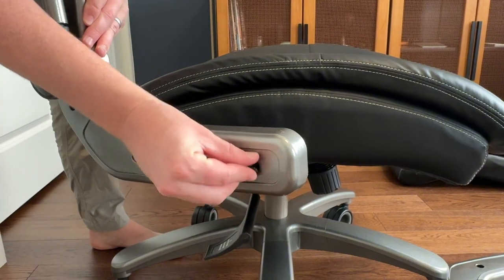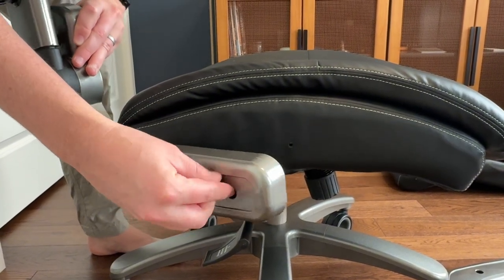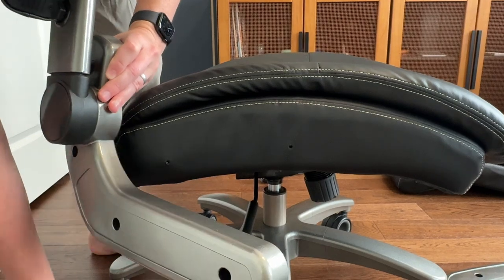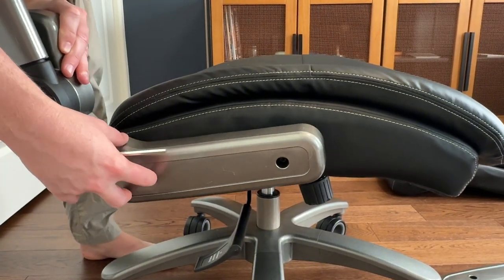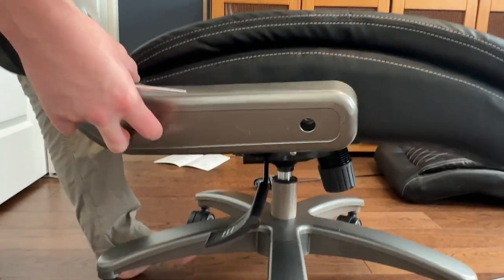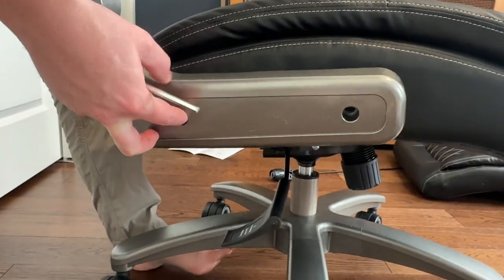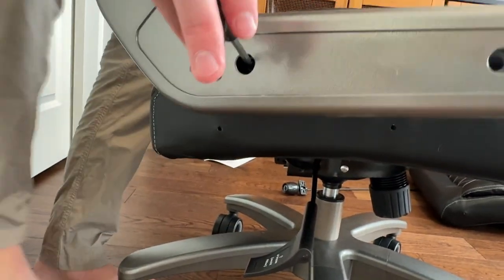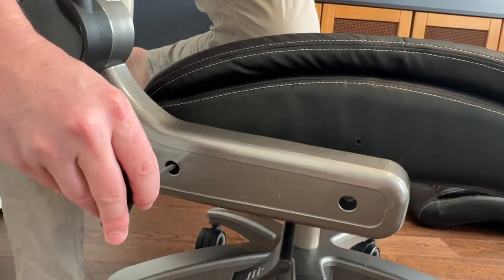The next step is attaching the arms to the base. Each arm has two screws for the lower cushion and then you'll have two screws for the upper cushion. It's easier to do this with two people but you could do this by yourself. As you can see here in the video, I'm trying to brace the rolling chair with my foot and also screw this and line this up — it's a little tricky by yourself but can be done.